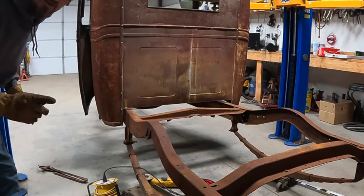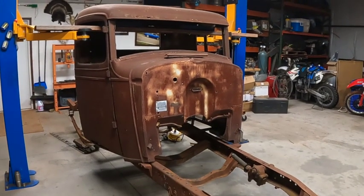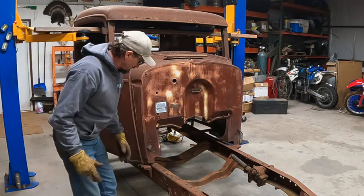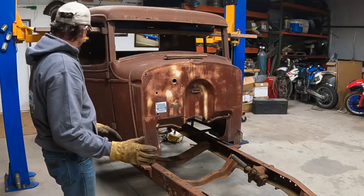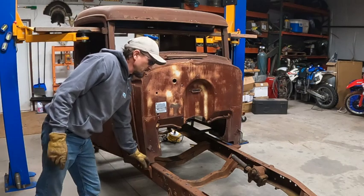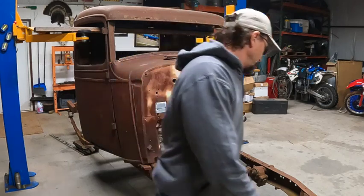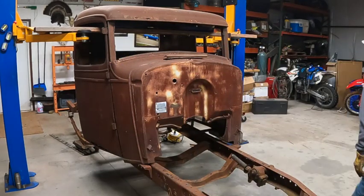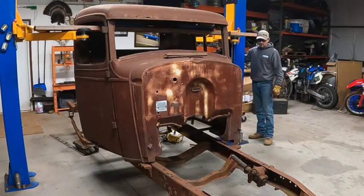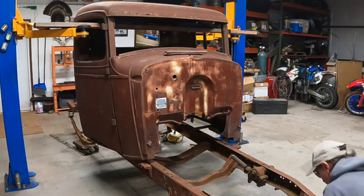Now it sounds like the front might be touching, so let's go take a look at that and see. Looks like the front of the cab is touching the old body mounts right here. So I'm going to pull the frame forward enough to clear these, because we do want to move this thing back far enough that the big block will go in here. Let's pull this thing forward a little bit. I'm going to go ahead and raise it back up here and come on forward.